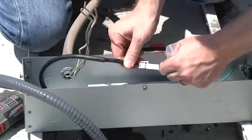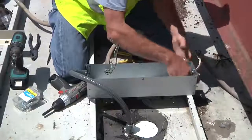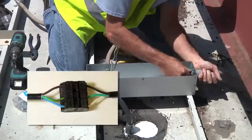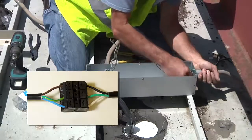Snap together the connectors between the power supply and the light. Bring the primary into the junction box and connect the power supply to the primary. The primary uses international wire colors: brown is black, blue is white, and green and yellow is green.